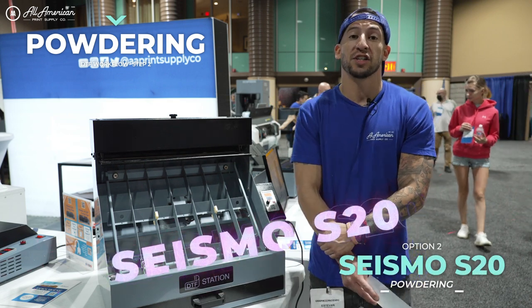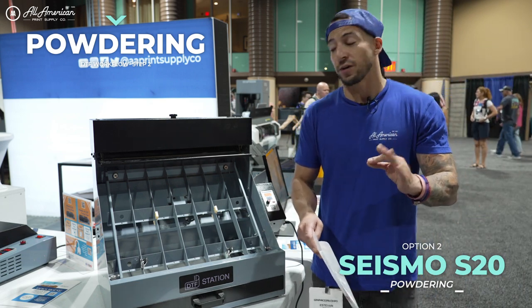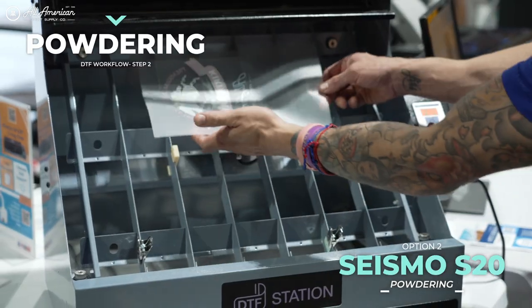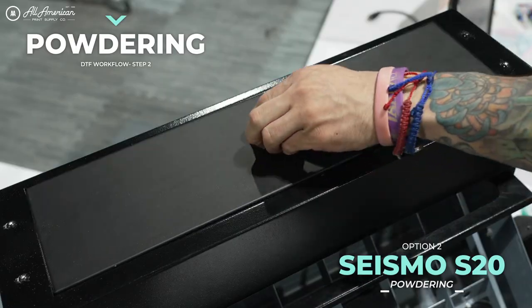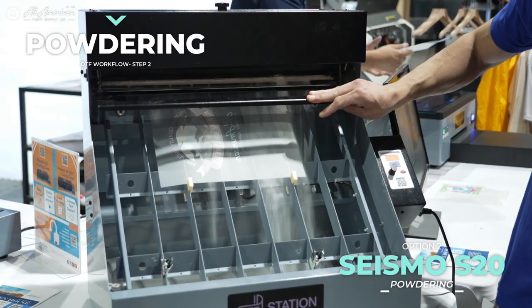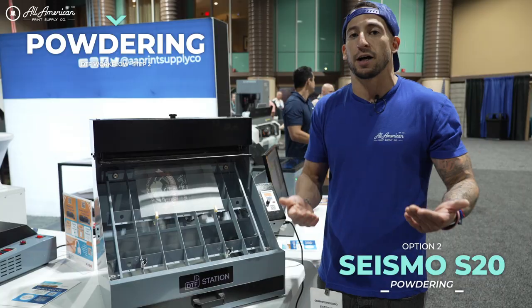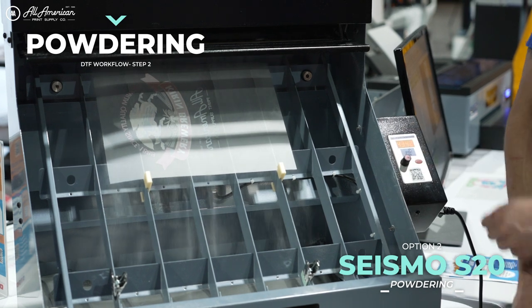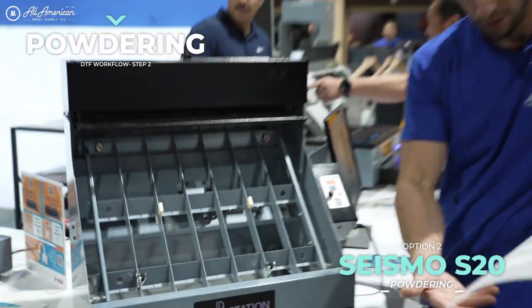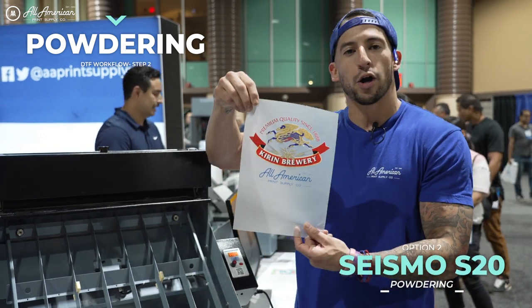The all-new S20 DTF powder station is a great way to increase our productivity with this crucial step of the DTF printing process. Very user-friendly, convenient desktop size. All we're going to do is use adjustable guides to place our printed transfer as high as possible, like so. We got our hot melting powder reservoir up here, very easy to load. We're going to hit this lever here — this is doing all the powdering for me, dropping it in a nice, controlled, consistent manner. I can go ahead and adjust the vibrational controls to shake off all the excess. No excess powder around my image means no dots transferring, just beautiful water-based textile printing graphics.